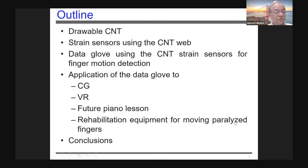This is an outline of my talk. First, we have synthesized a drawable CNT, which I'll introduce. Then we have developed strain sensors using the CNT web, and I'll talk about the structure of those sensors. We developed a data glove using the CNT strain sensors for finger motion detection, and I'll talk about its applications to computer graphics, virtual reality, future piano lessons, and rehabilitation equipment for moving paralyzed fingers. The last section is the conclusion.